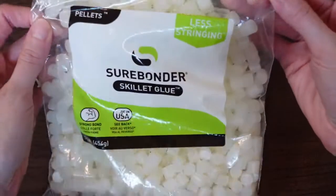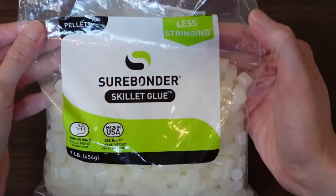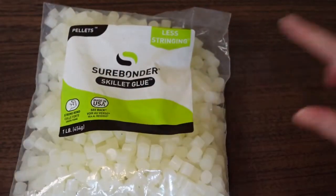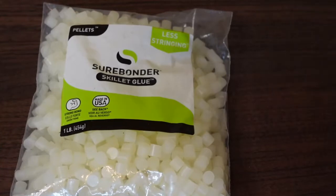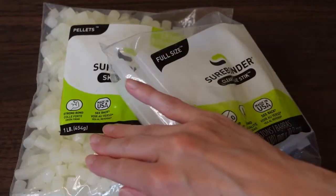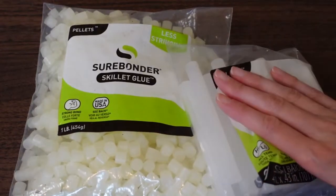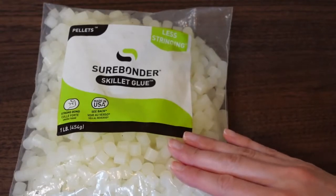Here's a quick look at the glue pellets. It says strong bond, made in the USA — that's good. It's a one-pound bag and advertises less stringing. As you can see, they look like little cut-up pieces of glue stick. I've read reviews from people who did cut glue sticks into pieces and it seemed to work, but if you already have glue sticks you can use those. The pellets are actually more expensive compared to glue sticks, and they did not come with the skillet — this was a separate purchase.